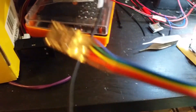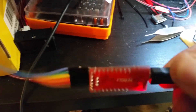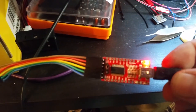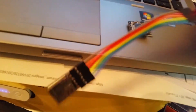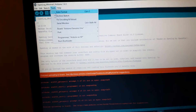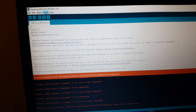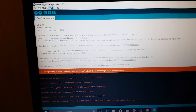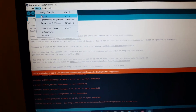It's going to compile and then upload. Done uploading. Now we should be able to hook up our wires. Hook everything up now, and let's try burning the bootloader to the OpenLog device.